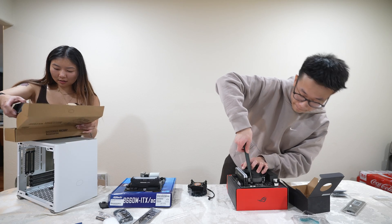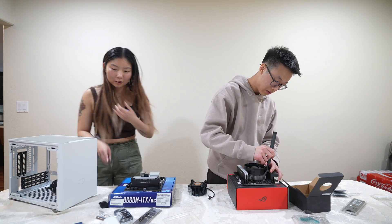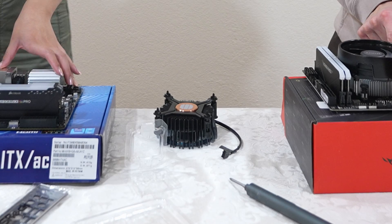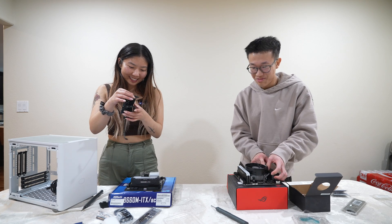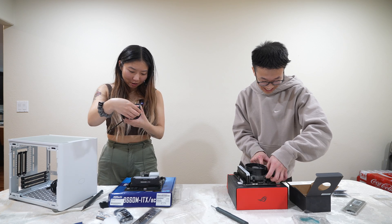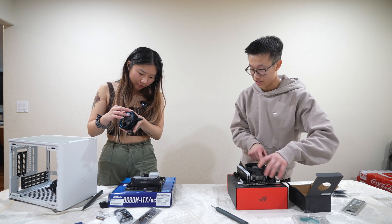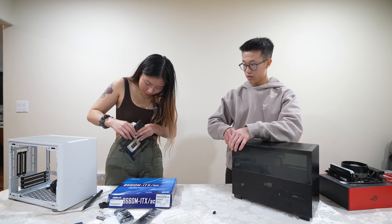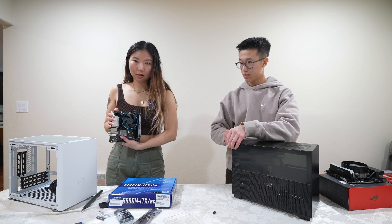We got some fans. Let's install the cooler. I've never installed one of these before — what am I looking at? I think you just push it in. That's sus. Cooler has been installed.